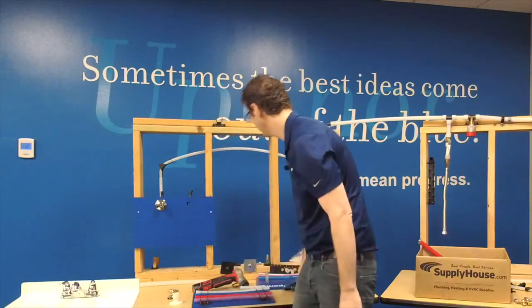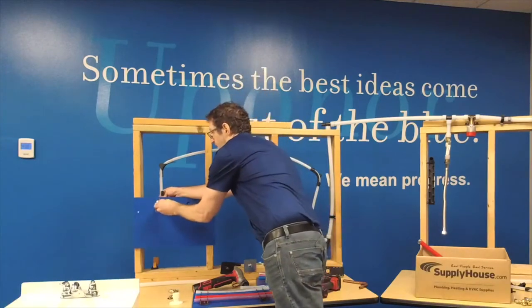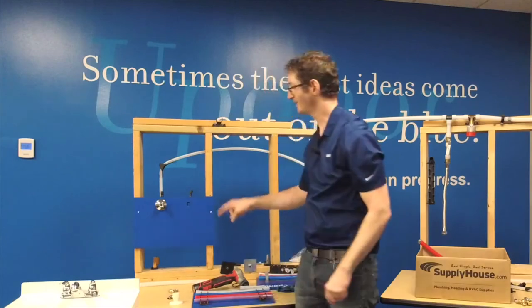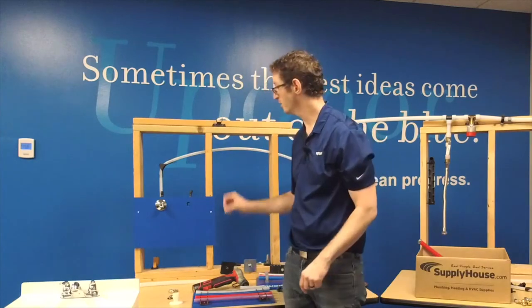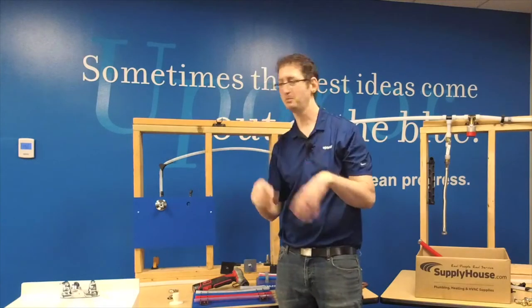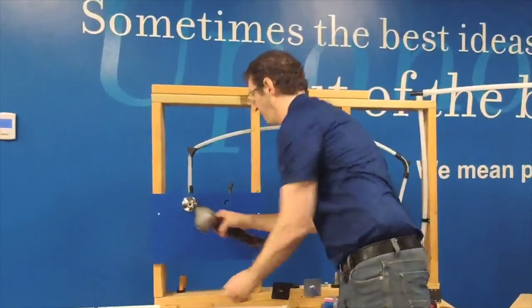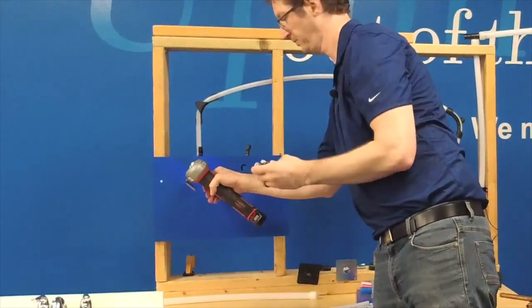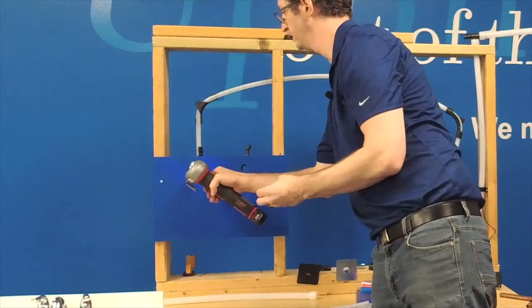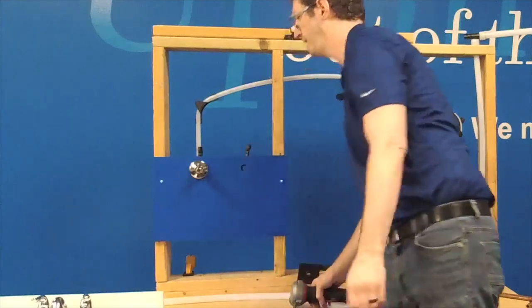Now that I've got that flush to the end, I can take one of my Propex rings, slide that over the end of the pipe, and now I'm ready to do a Propex expansion inside the escutcheon. The escutcheon is large enough — and that's why it's funky like that — to take the full Propex expansion so I can get a stop valve on there. I'll take my half inch and put my angle stop on there.